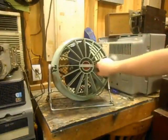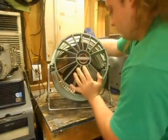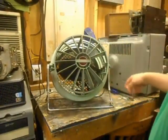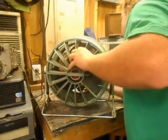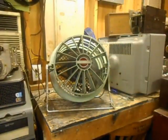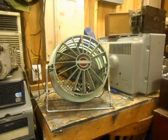It sort of beats itself up when you try to turn it on. It's gonna jam. Come on now. There we go. Oh no, come on, Westinghouse. Oh, it blows so much air with its air injector rings.